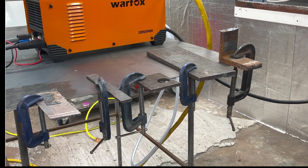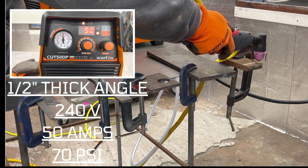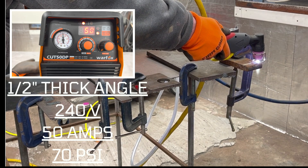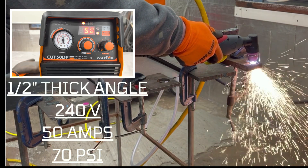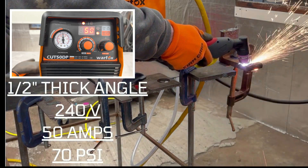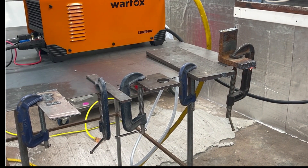Three-eighths — no problem. Okay, let's go for the half inch and see how she holds up. 50 amps, 70 PSI on the air, 240 power, half-inch piece of material. And there you have it — cut through that half inch, pretty much no problem.